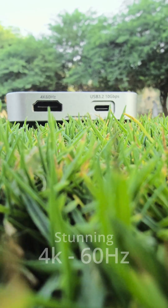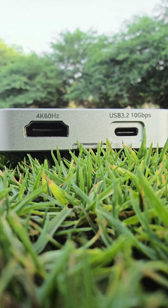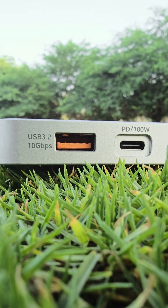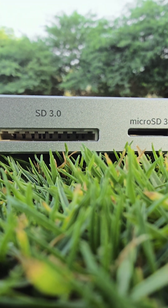Instantly connect to a stunning 4K 60Hz display via HDMI. Need blazing fast data? We are talking about 10GB per second on both a dedicated USB-C port and standard USB port. Got files? Dual SD card slots — one small, one big — handle all your media.